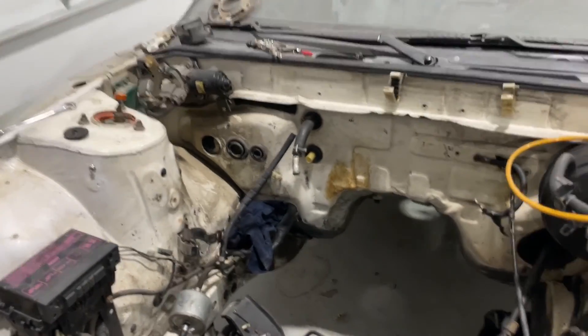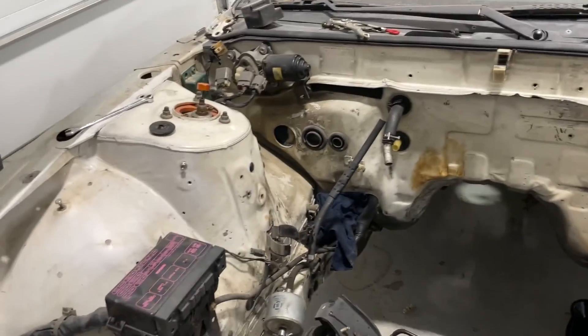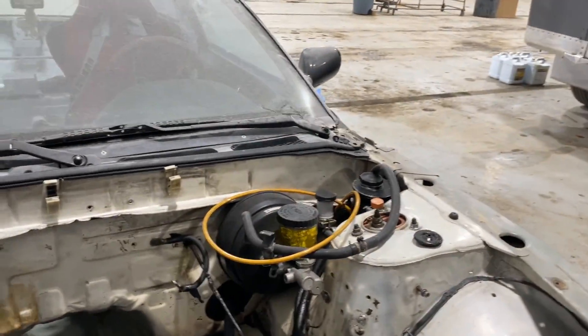Look at all that room for activity! I'm going to clean up the bay a little bit where the module and all that stuff was, and then I'll show you the kit that I got to make all this work.